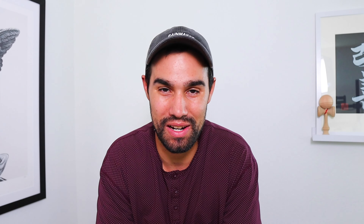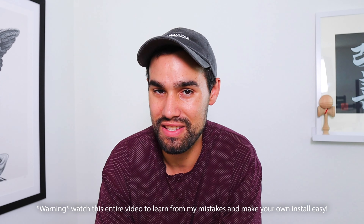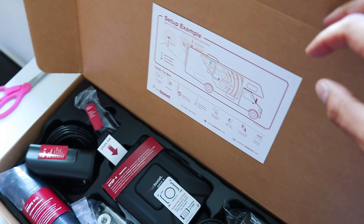Today we're unboxing the WeBoost cell phone booster and attempting to install it on our Pleasure Way Ascent Class B RV. I'm not the most mechanically inclined, but I saw a couple photos of ways people have installed this and it doesn't seem too intense. It doesn't involve any drilling holes or anything like that, so come along the journey with me.